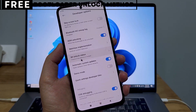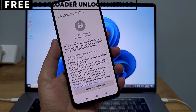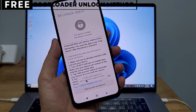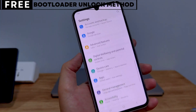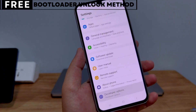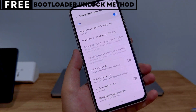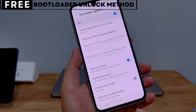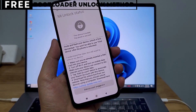Let's quickly understand what unlocking the bootloader means for you. When you unlock your phone's bootloader, you open the door to customizing your device in many exciting ways. You can easily install custom ROMs that give you new features, better battery life, and faster performance. You can also install powerful recovery tools like TWRP or even root your phone for deeper control. This method is completely safe, free, and secure.